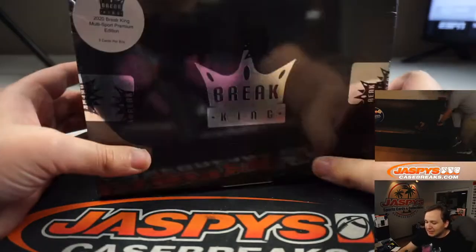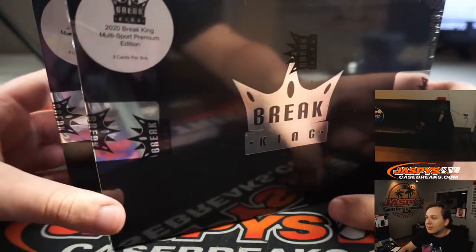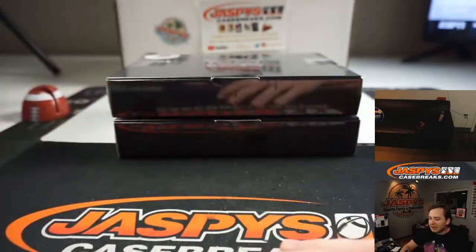All right, what's going on everybody? This is a 2020 Brake King multi-sport premium edition. Danny actually bought out the whole break.